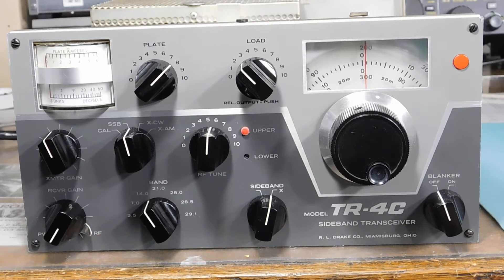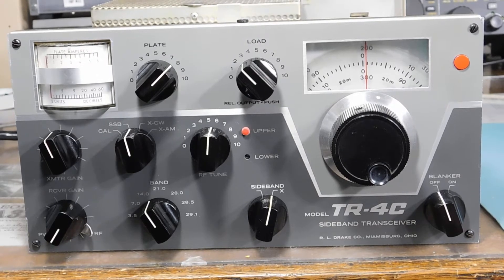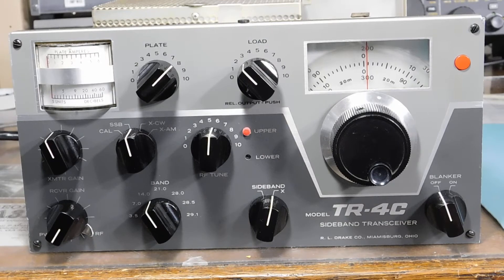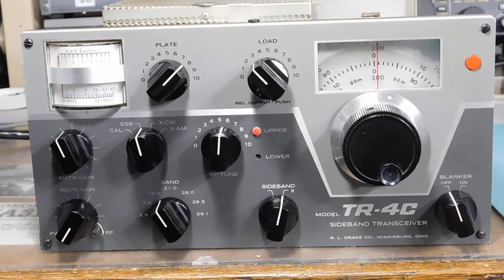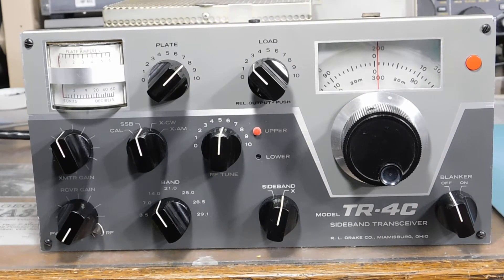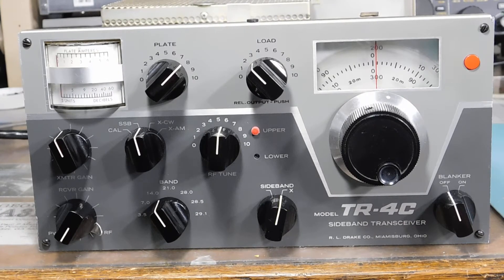If you remember the video on the TR4C that had plate current but no output — lots and lots of plate current but no output — here's what we found, the resolution. Before I power it up here, I'll make another short video of it tonight on 75 meters during a QSO that we regularly have, but let me show you all the detail.